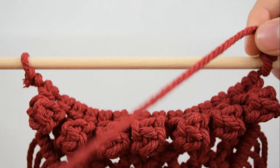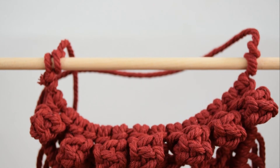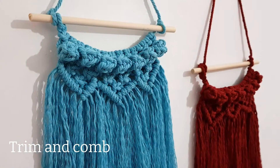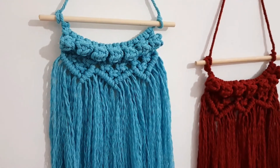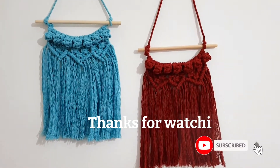Take that one extra piece of cord from before and tie a knot on the dowel so that you can hang the macramé piece. To finish off, trim the cords to one length and comb out the ends. Thanks for watching and don't forget to like and subscribe if you enjoyed this video.